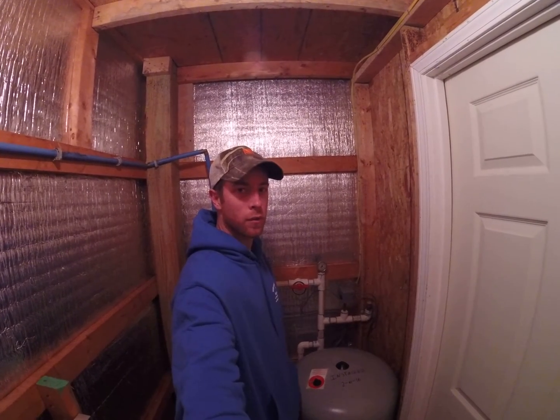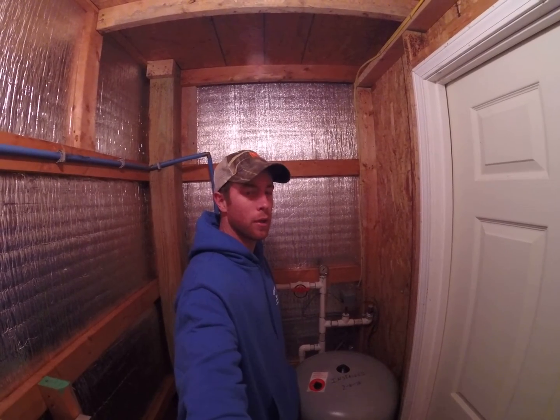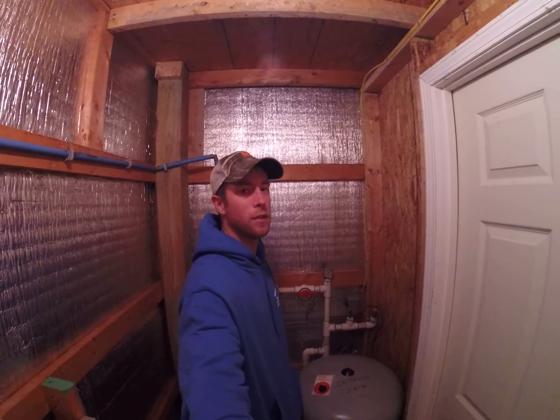Hey everybody, Grant from Wimbledee Well Services here. Got a quick video here showing you how you can adjust your pressure on your water well system. That's relatively easy.